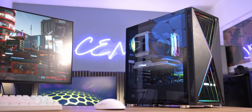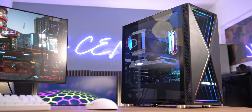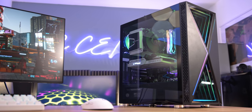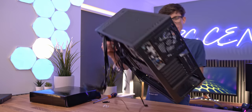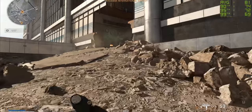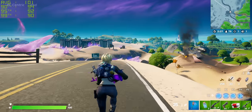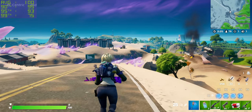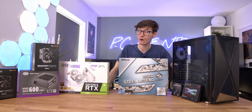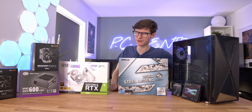As always we're going to go through absolutely everything that you need to know about all of the components in this build - whether they're any good, whether you should buy them or absolutely avoid them. We're going to show you the full build process, and of course we're going to show you those all-important gameplay benchmark numbers so you know exactly how it performs.